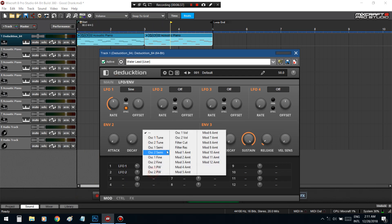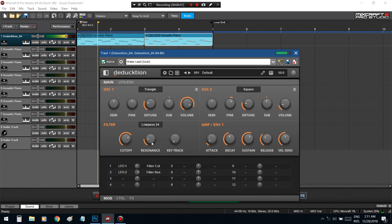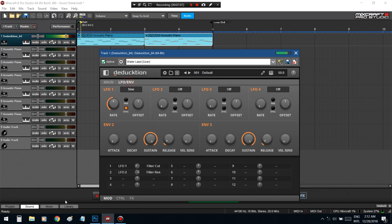Now I'm going to add another LFO control on resonance — let's see what this does. It's created another sound — let me hear it again.